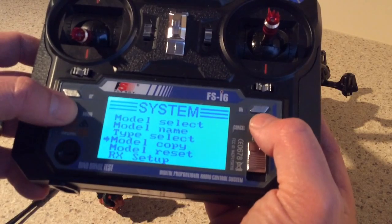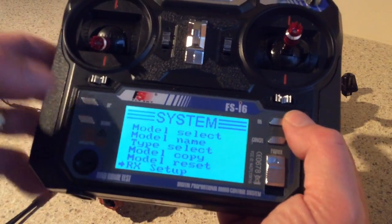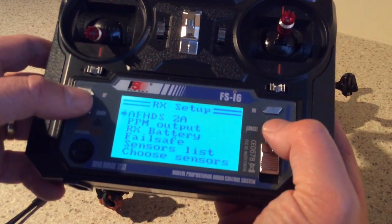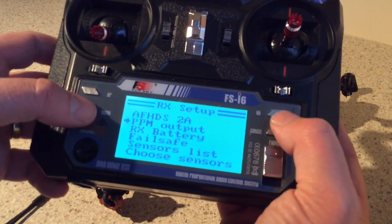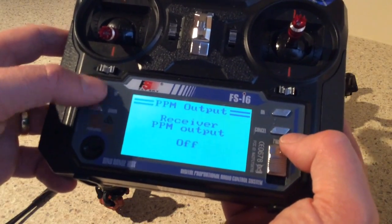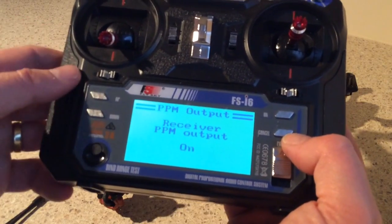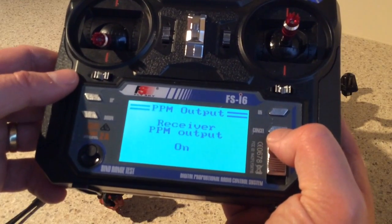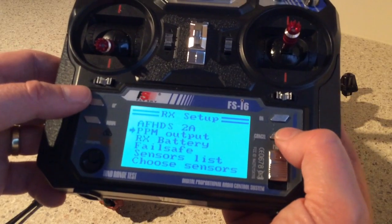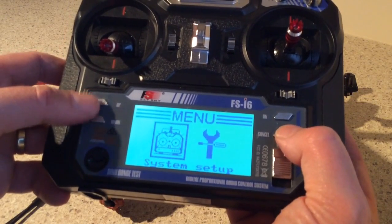There are two really crucial settings you have to do to fly this thing safely — or at all. The first is in the RX Setup: PPM output needs to be set to ON. By default it was off, so just use the up and down buttons to set it on. Then to save a setting — quite counter-intuitively — you have to hold the cancel button down. Yes, you press cancel to save settings. So the first crucial thing: PPM output to ON.